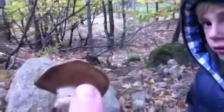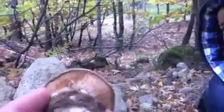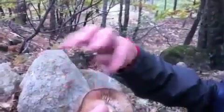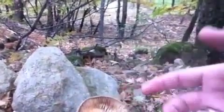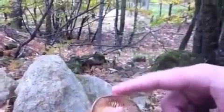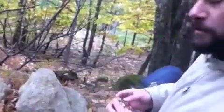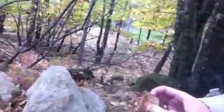Me parece que es un boletus esto. No, boletus no es, eso seguro. ¿Cómo diferenciamos el boletus? El boletus no tiene láminas. Vulgarmente se llama 'setas' a las que tienen láminas y 'hongos' a los que tienen poros; en ambos casos es donde están las esporas, donde se reproducen.